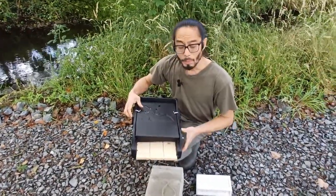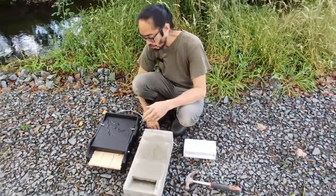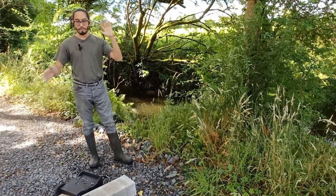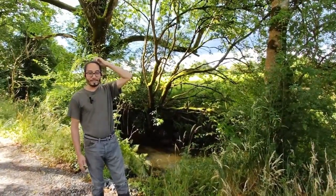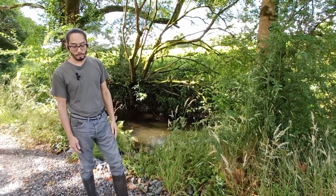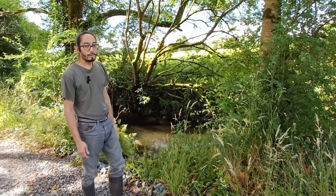This bat box is made of woodcrete — it's a bit more hard-wearing. You can get untreated wood boxes, but with Irish weather they can only last a few years before getting wet and rotten. Woodcrete is a really good solution — it's longer-lived. Anyway, a bit tired because we were out surveying last night, but we're going to go climb some trees and ladders and stick it up. Let's do it!